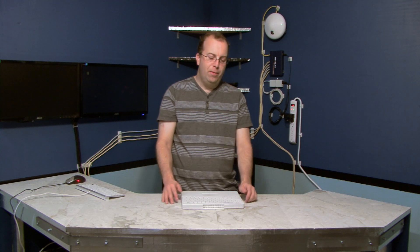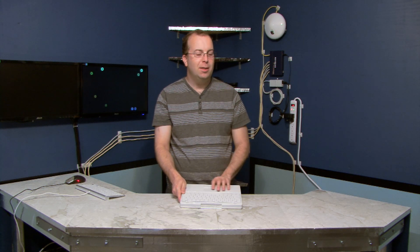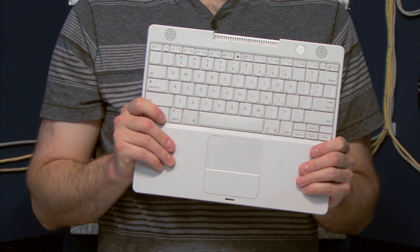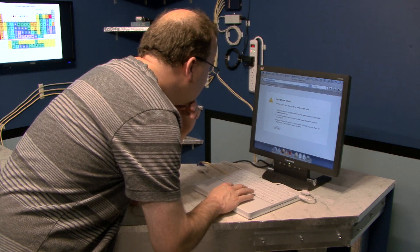If you break the screen on your MacBook, iBook, or PowerBook, there is another possibility besides repairing it. You can literally remove the screen and the computer will actually work just fine using an external monitor.